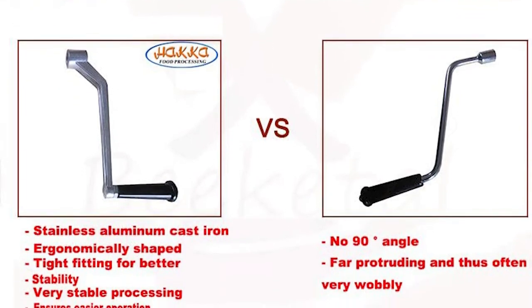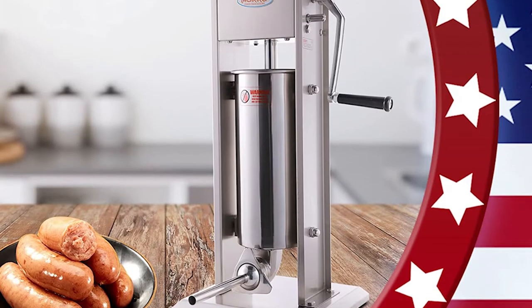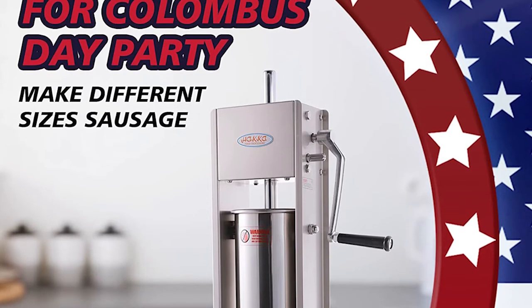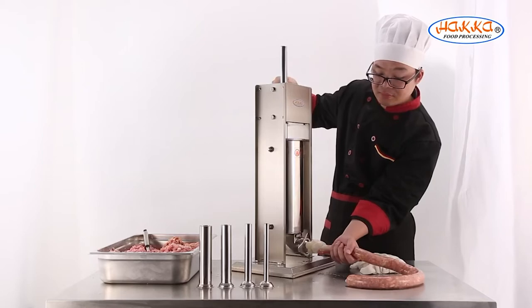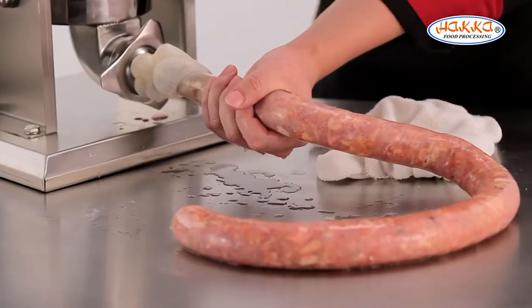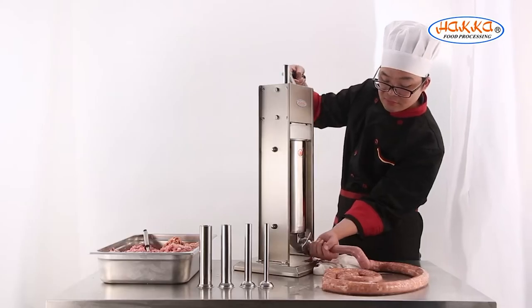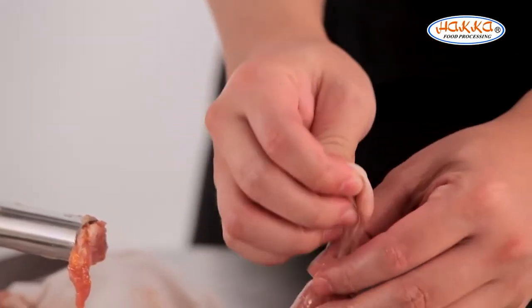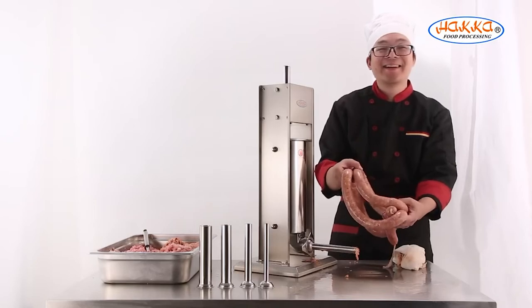If you're making a lot of sausages, you'll appreciate the two fill rates. One speed fills the tubes quickly, while the second rate fills them more slowly. A sausage stuffer like this is the kind of tool that every serious home or professional kitchen should have. It's a unique product that fits a niche in the market, and we're confident you'll find it an excellent addition to your kitchen.